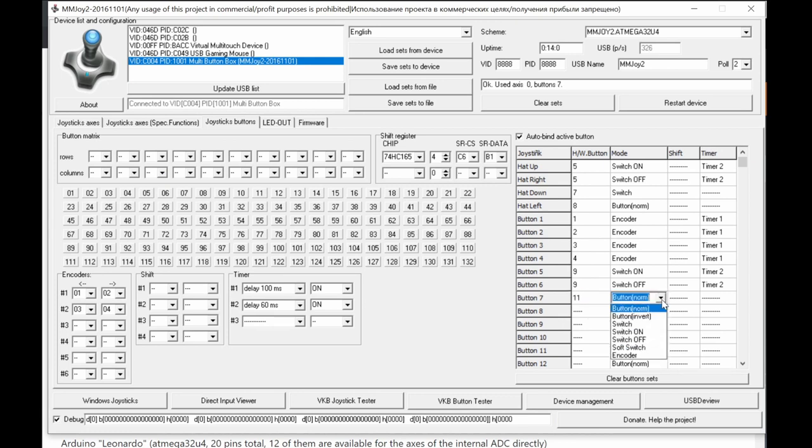'Soft Switch' is the opposite of the Switch On/Off functions. It imitates a toggle switch using a push button. When you press the button, the software state goes ON and stays ON. Press again, it goes OFF — a flip-flop behavior in software, driven by a physical push button. This is the vice versa of using Switch On/Switch Off, which imitates push buttons from a toggle switch.